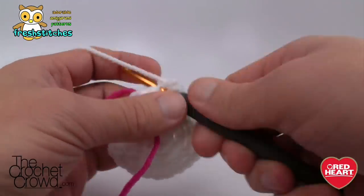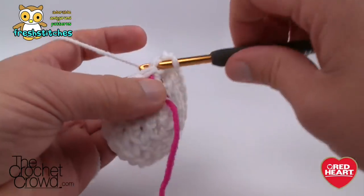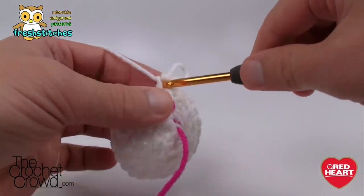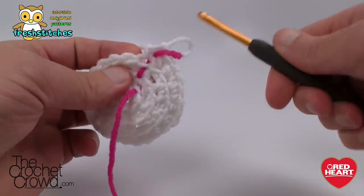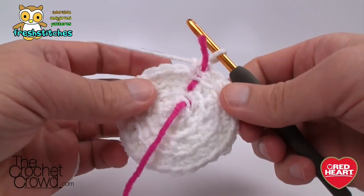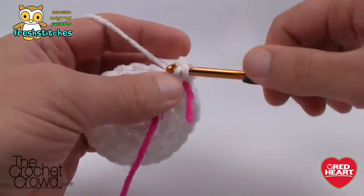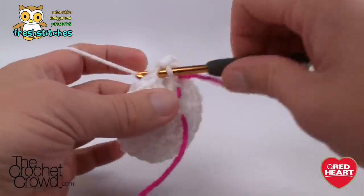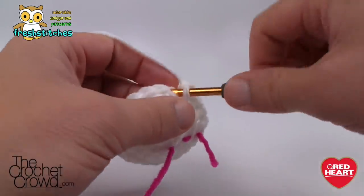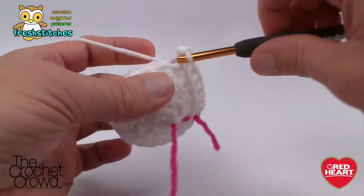At the end of round four, the stitch marker tells me I have two singles left, so I'm on track. Move the stitch marker through and you're ready for the next round. Round five: the first one gets two single crochets, then three by themselves — so 1, 2, and 3 — then two into the next one. That's your repeat: two and then three. Do that all the way around.